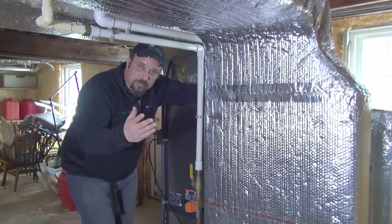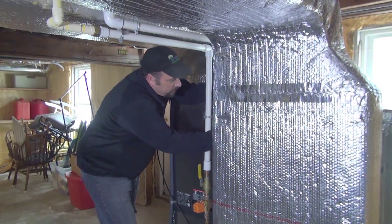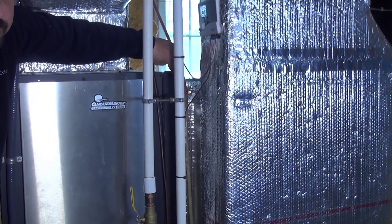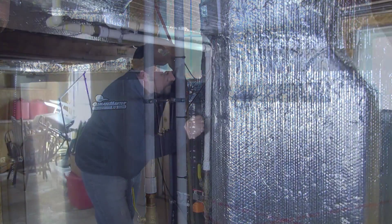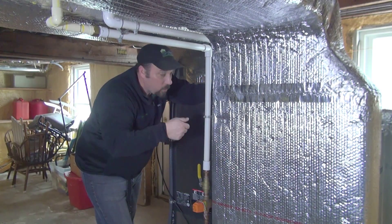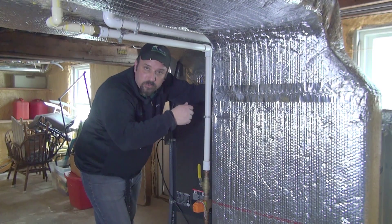Sometimes if you do not have a media filter like we just showed, you'll have a filter located right on the side of the heat pump where that plenum attaches to the unit. There will be a door there that's about two inches wide, held together by little screw tab buttons that you can take off by twisting your fingers, or sometimes it requires a Phillips head screwdriver to remove the screws from that door.